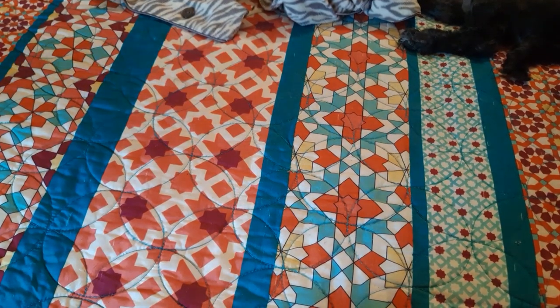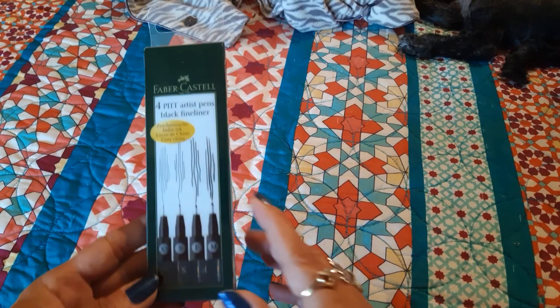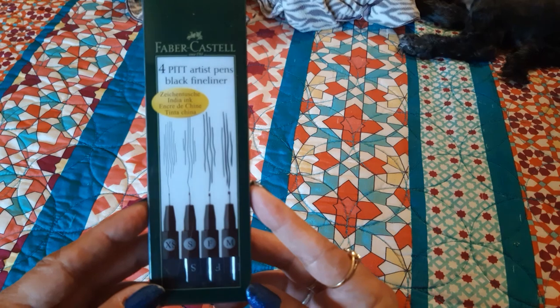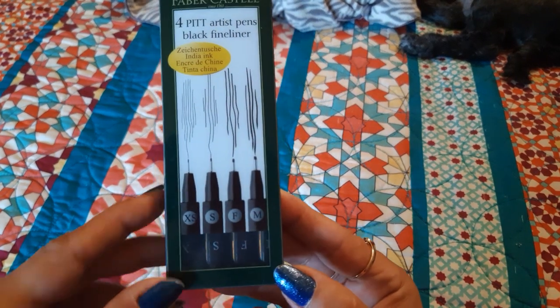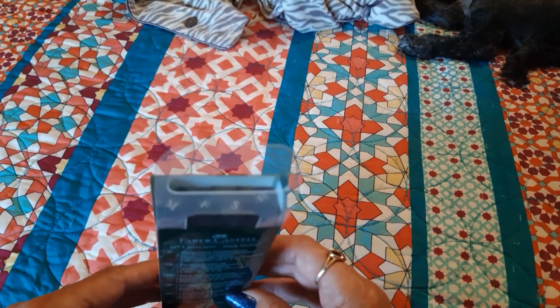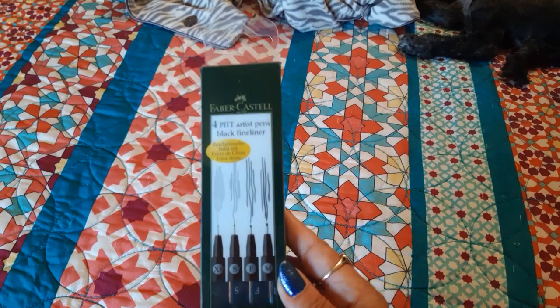At the same community sales I was able to find a four-pack of Faber-Castell fine liners in black — you go from the extra small nib to the medium nib. These were a dollar, but well worth it; I think they're about ten dollars on Amazon. So I did pick those up.